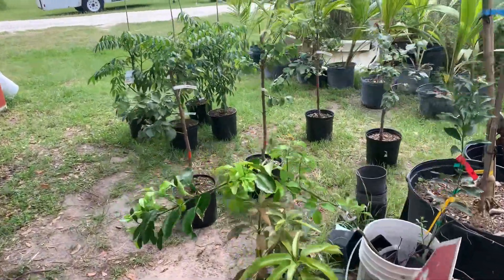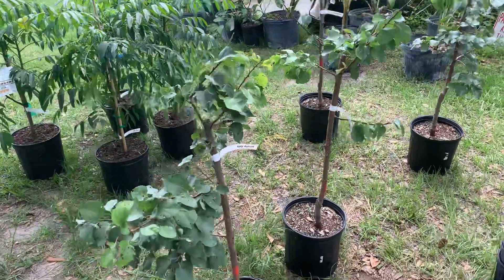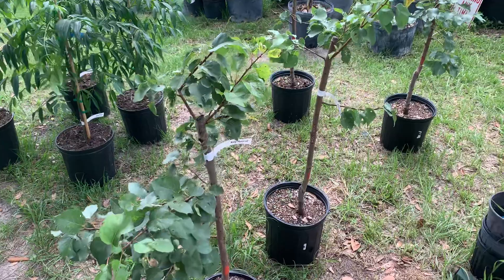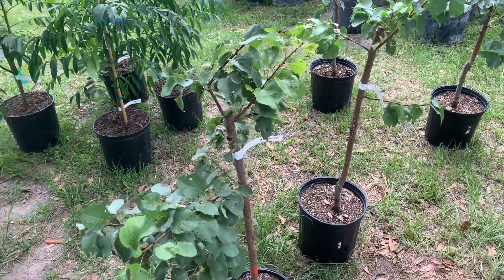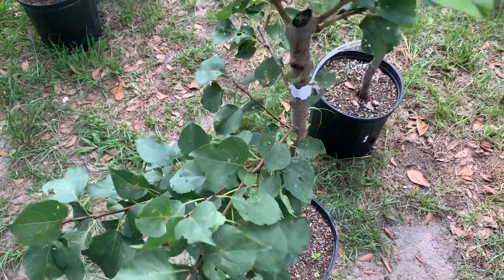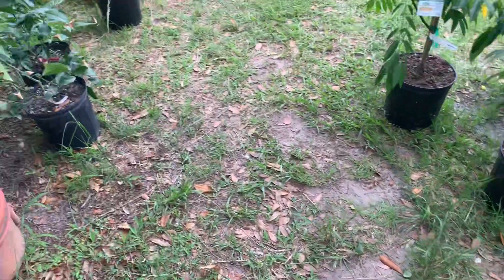Looking at my apricots and plums, I've been noticing they have these holes in the leaves. I wondered what it is, looked it up, and I think it's called shot hole disease, caused by a bacteria. Let's have a look over here at this plum.